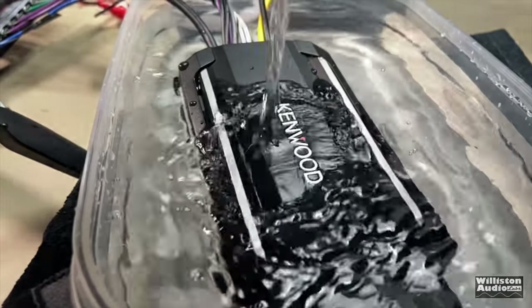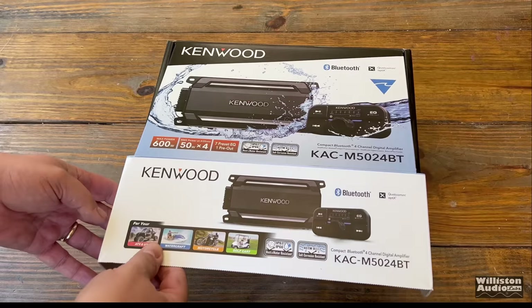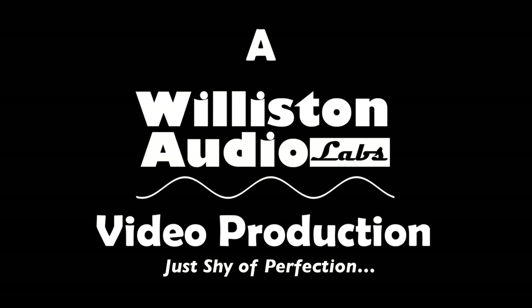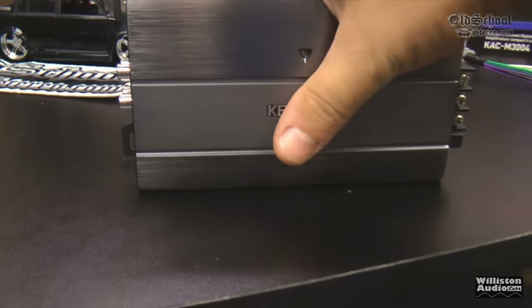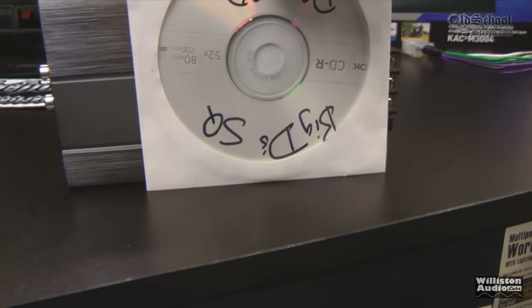Are you thirsty for a thorough review of this Kenwood 4-channel marine-grade amplifier? It's hard to believe it's been 7 years since I tested the Kenwood KAC-M3004 4-channel mini marine-grade amplifier that really shocked me with its power output and its small size.